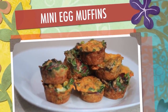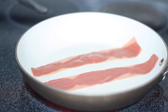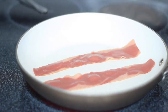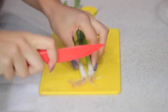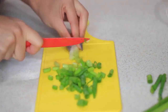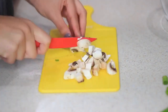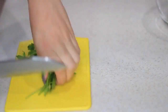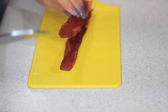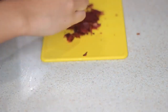Now I'm going to make these delicious and easy egg muffins. Like everything else, you can add your own twist and substitute things — for example if you don't like bacon you can take it out or substitute something else. I'm going to use turkey bacon today, and while that's cooking on the skillet I'll move on to my veggies. I'm chopping up some green onions or scallions, and I'm also adding some mushrooms and parsley.